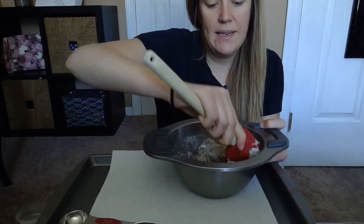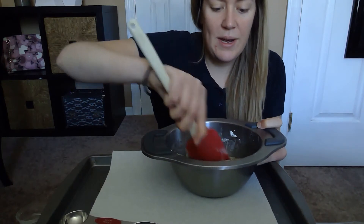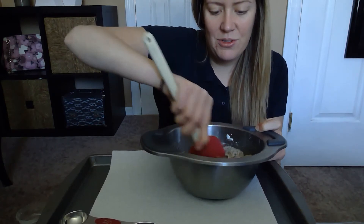Just keep on mixing. Just like our other recipe, if it's too wet, go ahead and add a little more flour. Too dry, add a little more water. You know the drill.